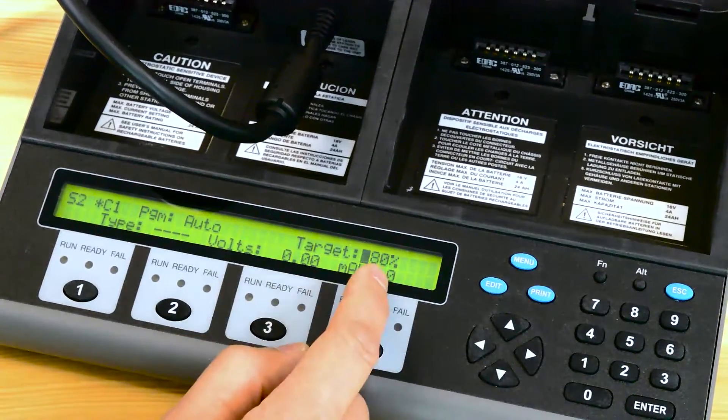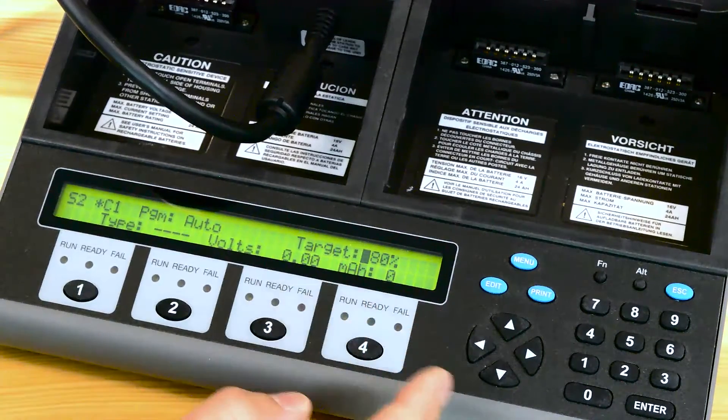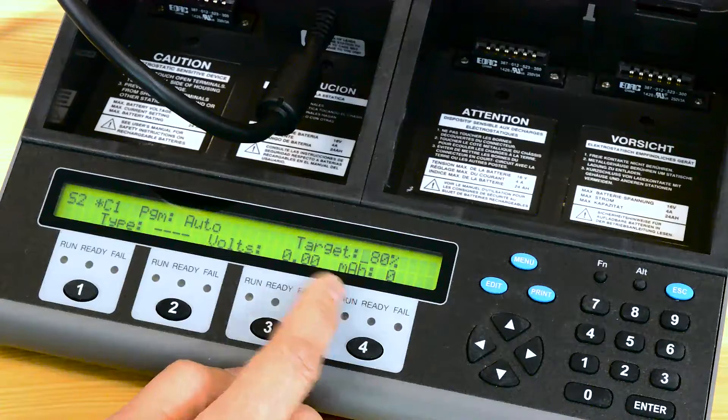The next category is your target capacity. If it tests the battery and finds that it's 80% or greater, it'll pass it. If it's less than that, it'll fail it.